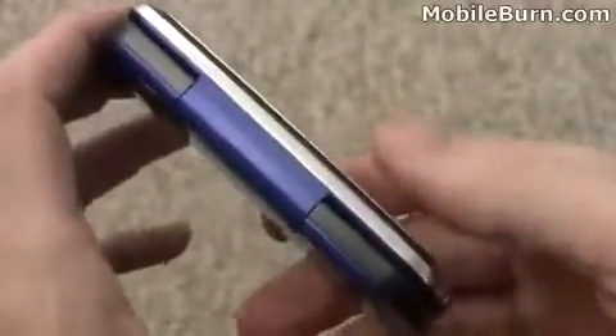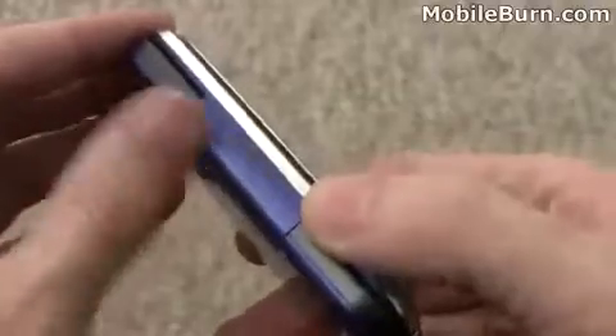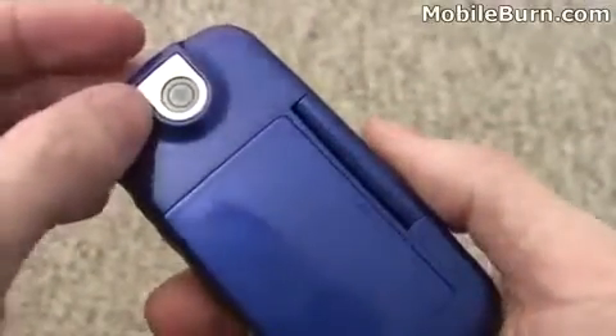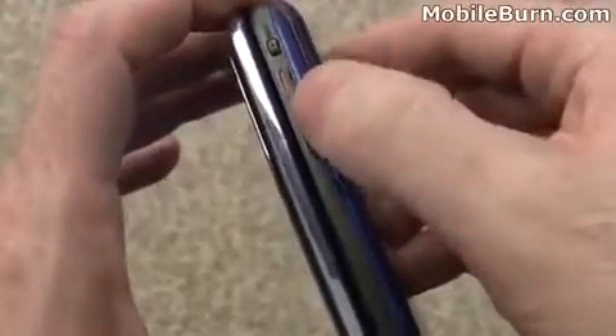Let's take a look at the design while it's powering up. You can see a rather large hinge right here. Here's the lens for the 2 megapixel camera, and of course the battery cover like we just showed. There's a hold button here which locks and unlocks the keypad — we'll have to check that out — along with the volume control.